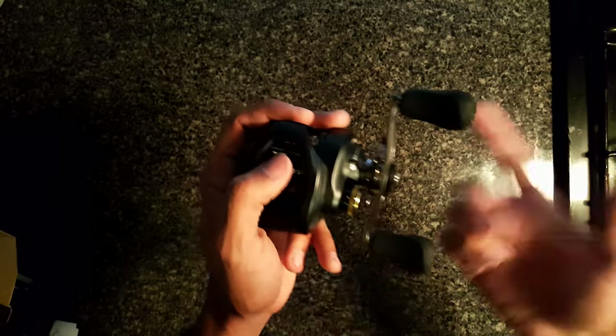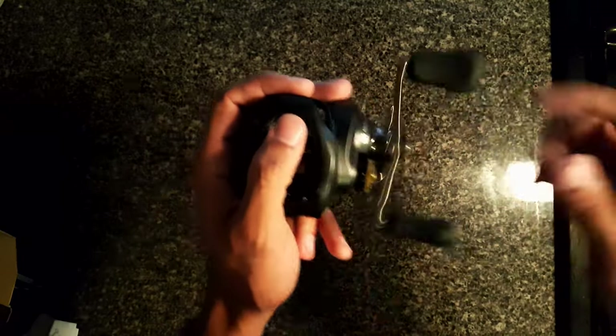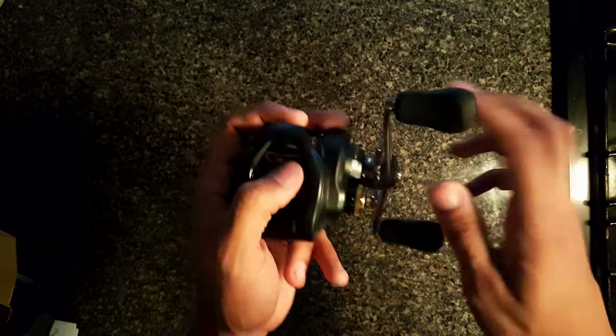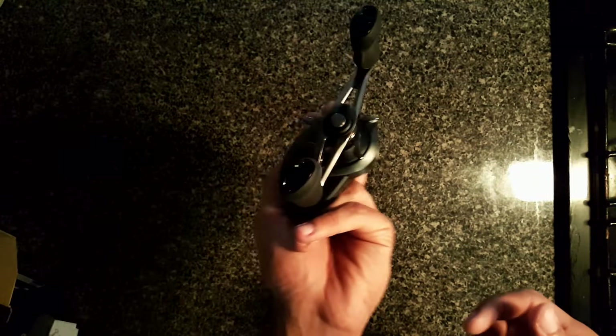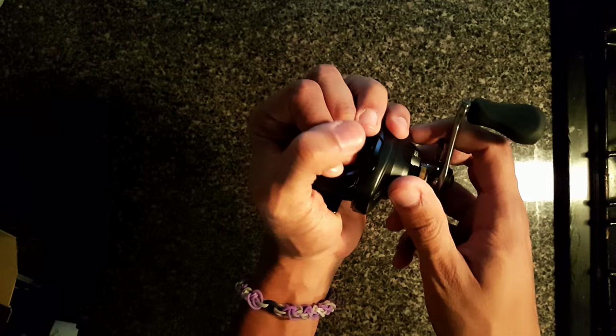I've previously used the Casitas, the Caius, I've touched the Curado, I even picked up a Metanium — this handle feels a lot bigger than every last one of those. You guys might be saying, how small is this reel? My hands are pretty big and I can pretty much palm it and cover it all up.